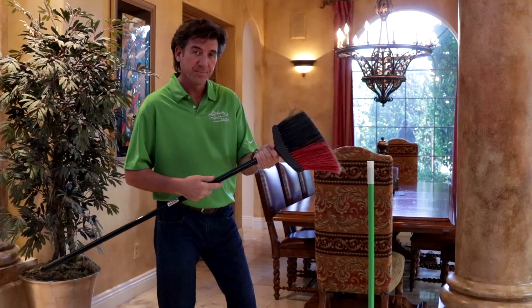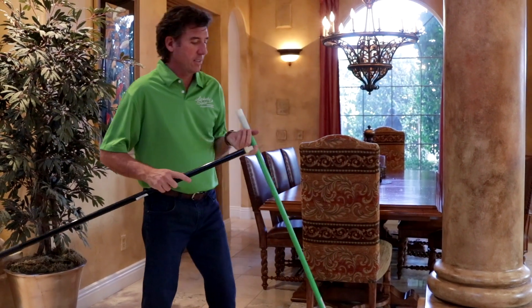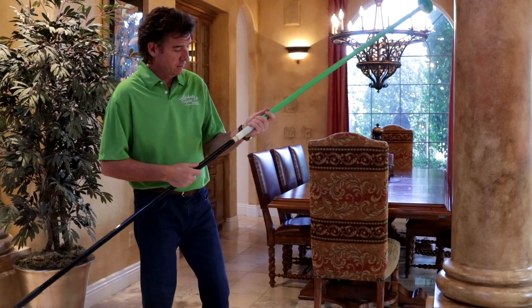And at the bottom, there's a practical, unique feature that has a universal connector that will connect to any extension pole that you may already have at home, or even a broom handle or a mop handle for that. So let me show you how it works.